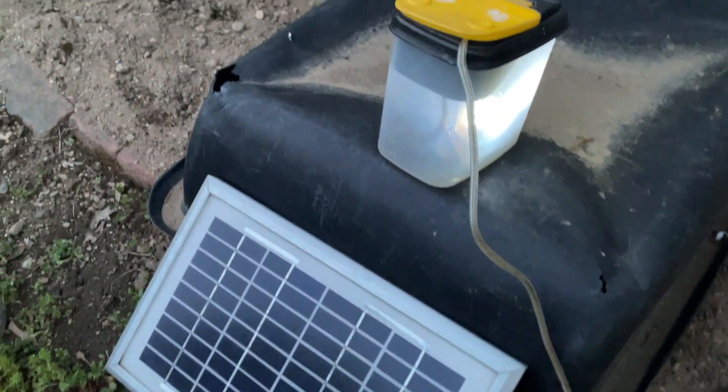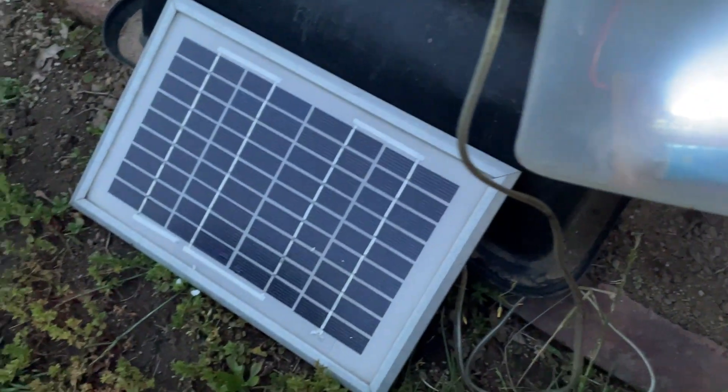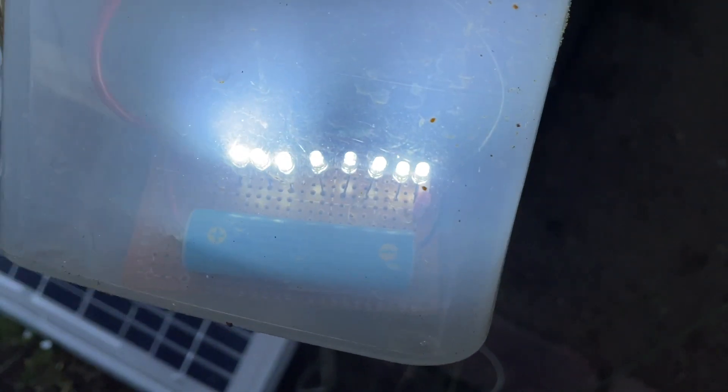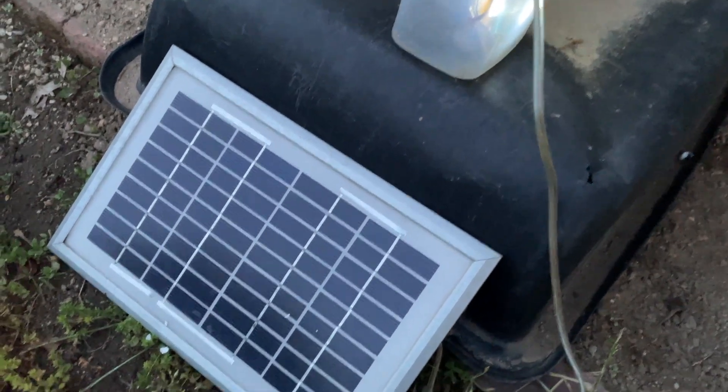I have my solar light here — a rechargeable one with a solar panel that recharges a single AA battery. You can see there are eight ultra-bright LEDs.